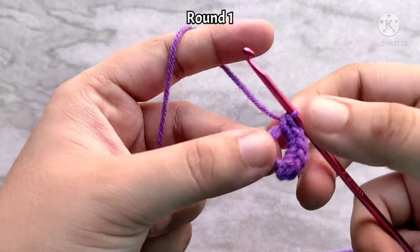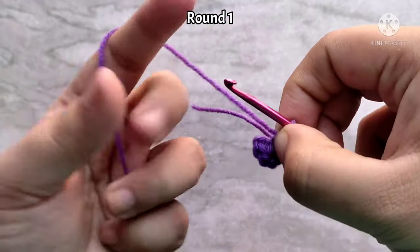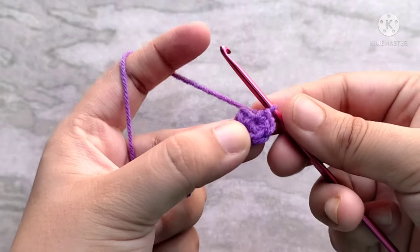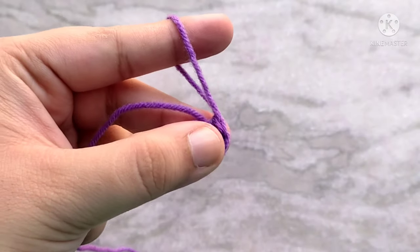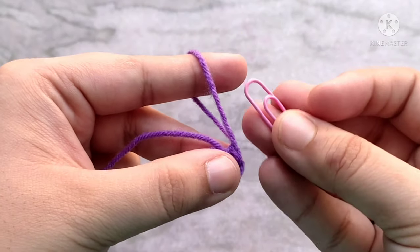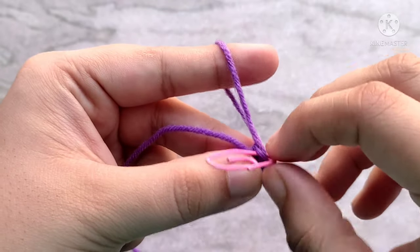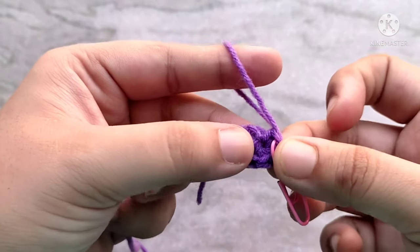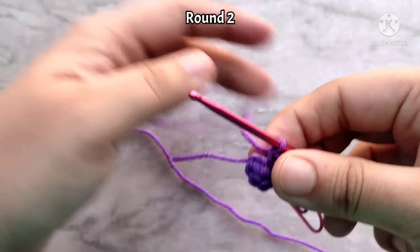Once you have made the six single crochets, pull on this tail to cinch the circle completely, and that brings you to the end of round one. Since we are going to be working in continuous rounds, I am going to mark the last stitch of this and every other round. For that I am using a paper clip, but you can use anything — a real stitch marker or even a yarn in a different color will also work.